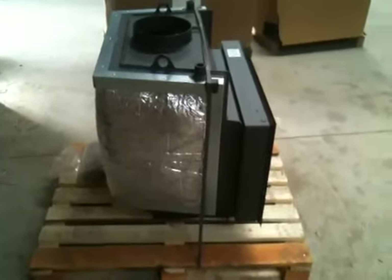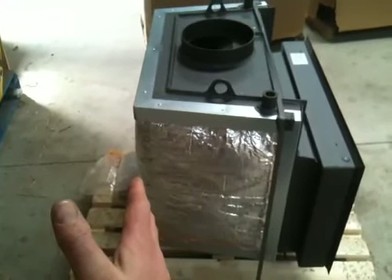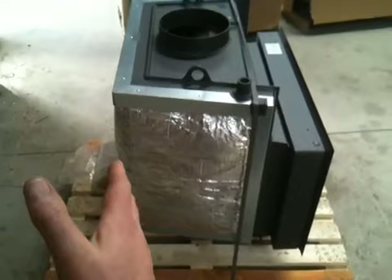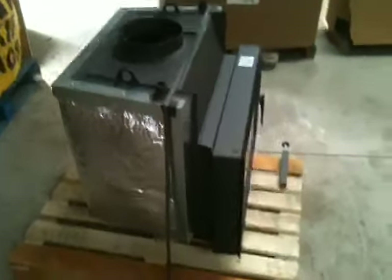A view from the side there, so you can see that once the unit's been installed, there's a distance from the front of the stove where the finished wall would be back to the rear of the stove. That dimension is approximately 650-670mm. There is a more detailed schematic drawing available for this unit on our website.